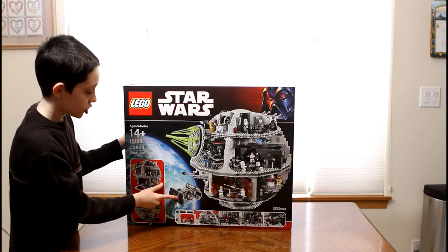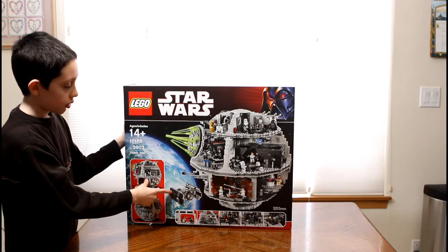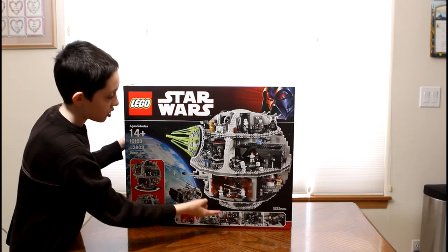It shows a little minikit model TIE fighter that you can build, and there are a few more scenes here.